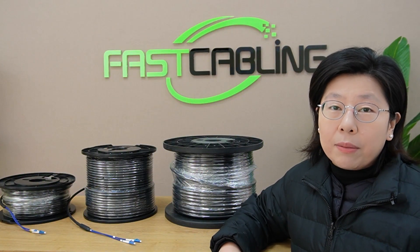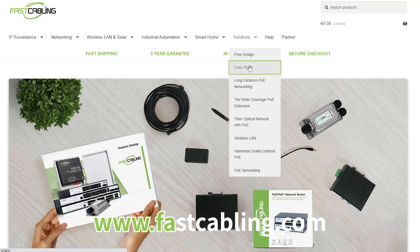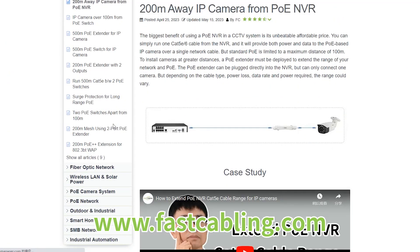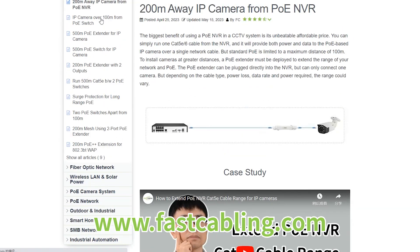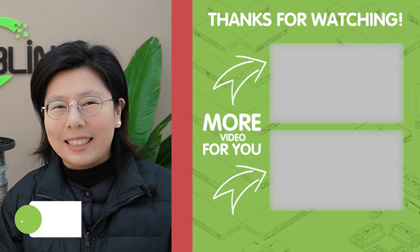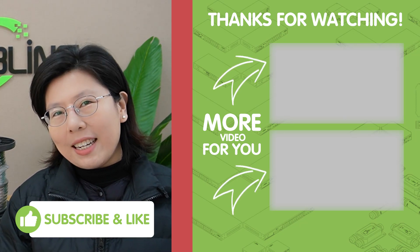That wraps up our deep dive into fiber optic cables. Whether it's for speedy internet or secure communication, fiber optic cables are the way to go. You can check out our range of fiber optic cables on our website through the link in the description box below and find the perfect match for your needs. Thank you very much for joining us, and I'll see you in the next video.